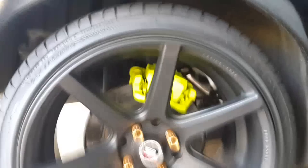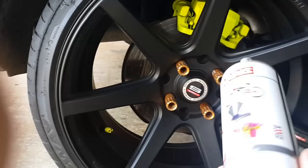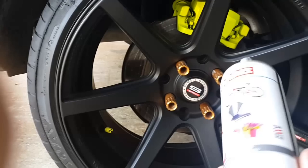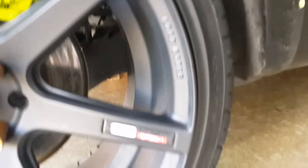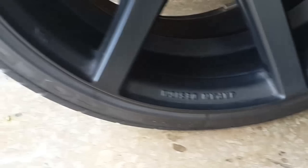I was in a hurry so I couldn't record the part where I painted the rims. But basically it's just enamel high temperature paint — in this case flat black. I just sprayed two coats of that and this is the result. It looks like brand new. You definitely cannot see where it was scratched. And that's basically it.